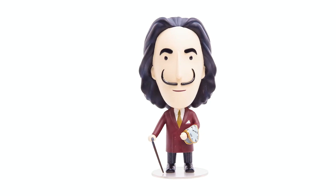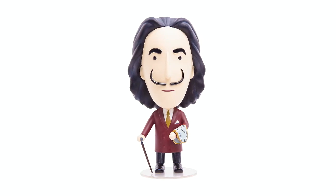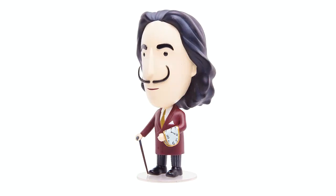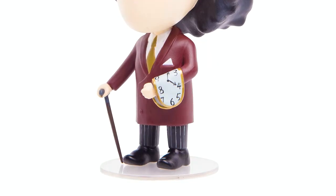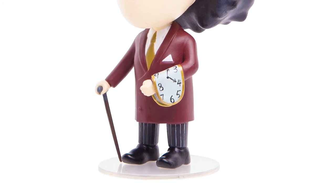So why don't we take a look at the prototype and see how it looks. The figurine is five inches tall and it stands on a round transparent base. We designed the Dali figurine with a red jacket and a gold tie. As you can see, he is holding a melting clock, which is probably one of his most recognizable images.